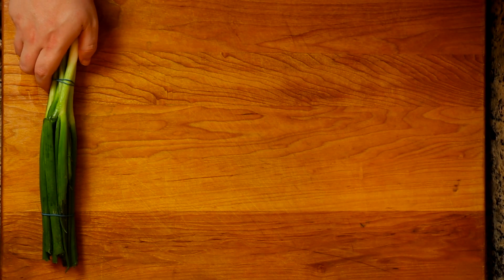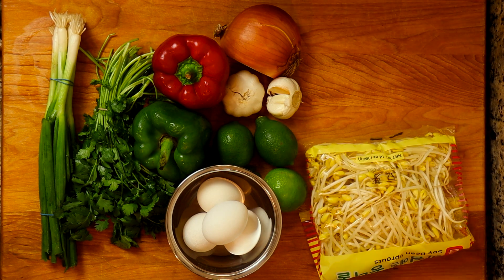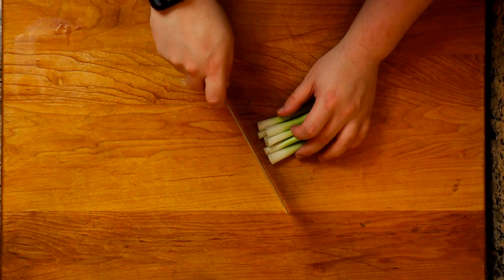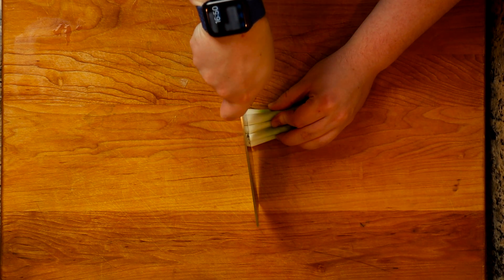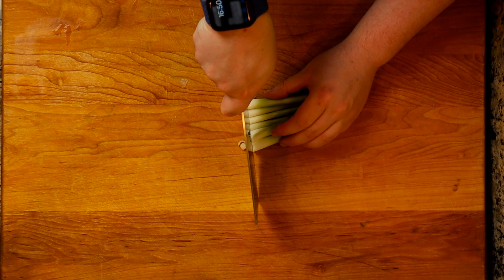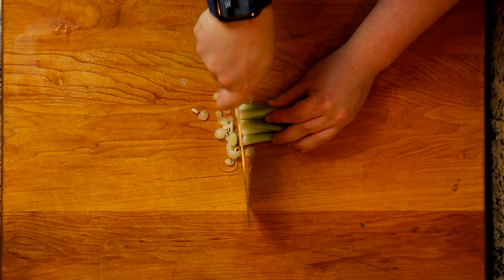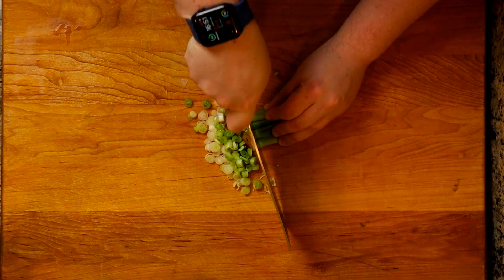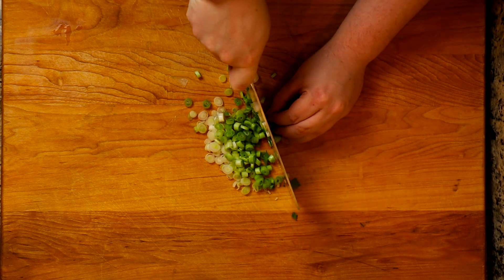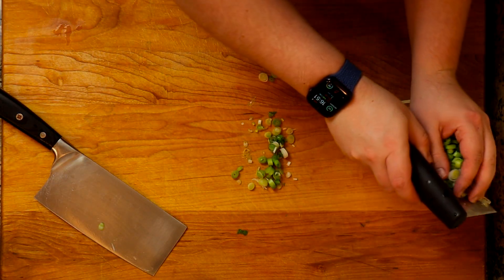While the chicken marinates, let's get our veggies ready. Here are all the veggies I'm using. I took the green onions and cut them in half — setting the green tops aside whole, because we're throwing them in at the end. On the white side, slice the green onion thinly and we'll use that later when we put everything together.